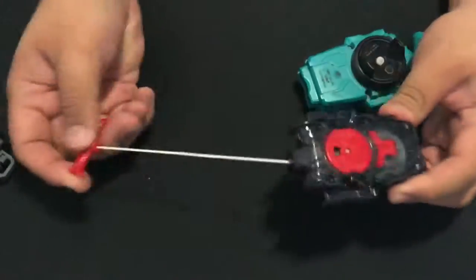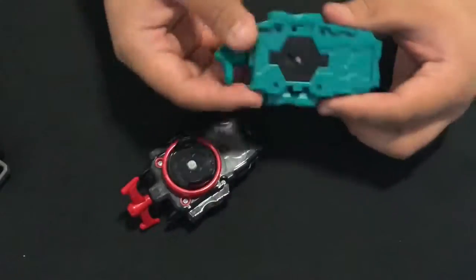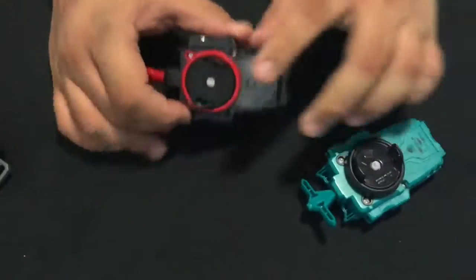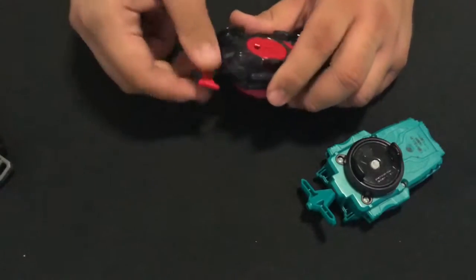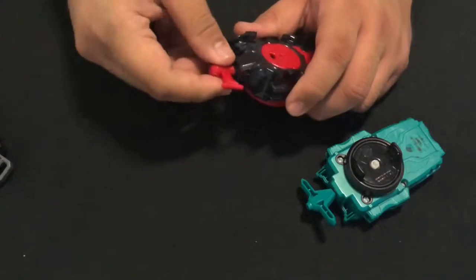Next, the bay launcher left and a speed launcher. The speed launcher is good for practice, and the bay launcher left is an option if you don't want to use the LR. You should also have the bay launcher.